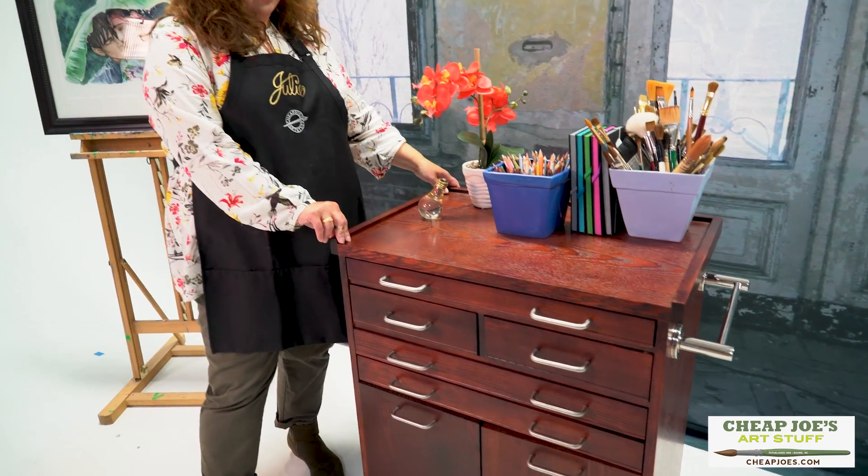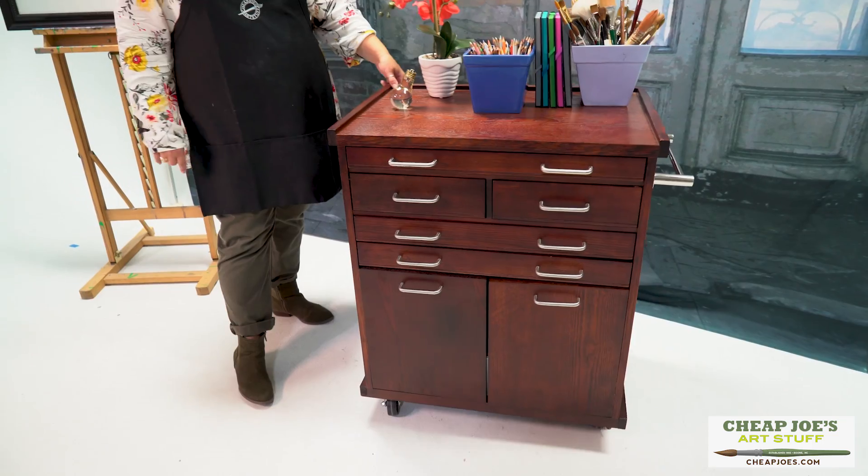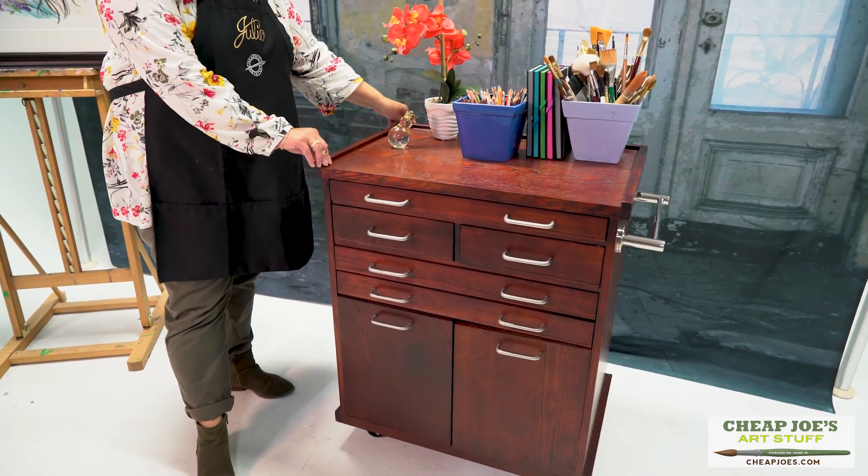The whole unit is on locking casters, so you can move it easily around the studio to get it where you need, and then lock the casters so it's not going to roll out of place.